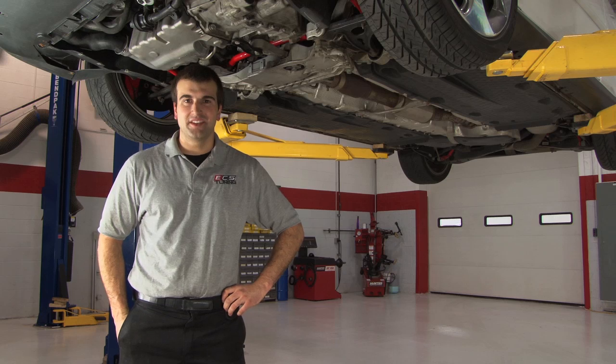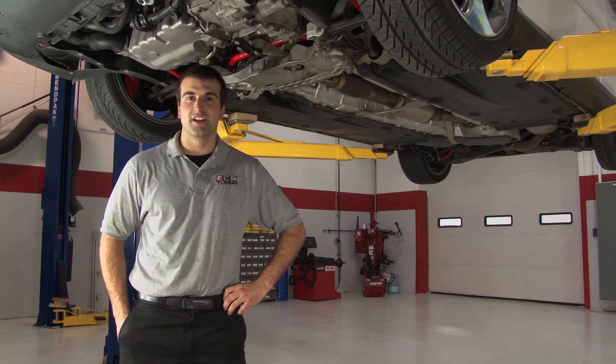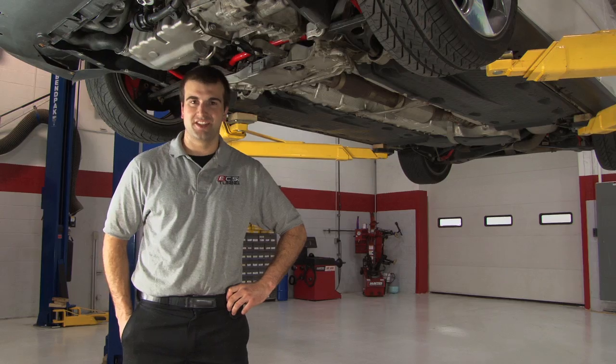Hey everybody, this is Colin from ECS Tuning and today I'm going to show you how to install our dog bone mount insert on the late Mark 5 and Mark 6 GTI.